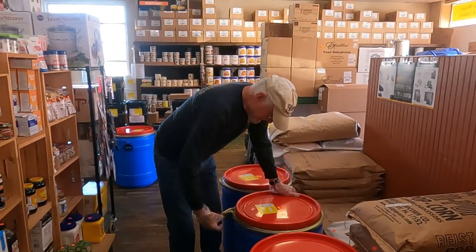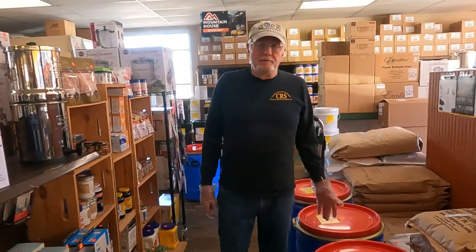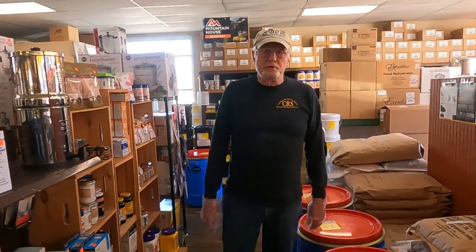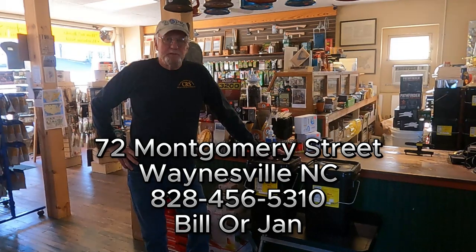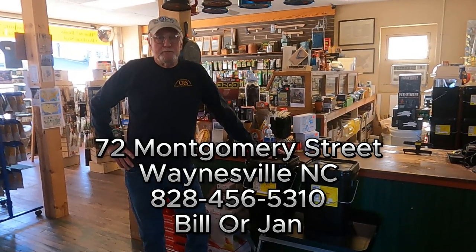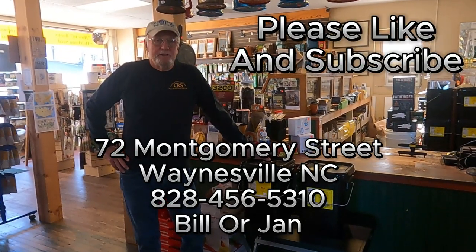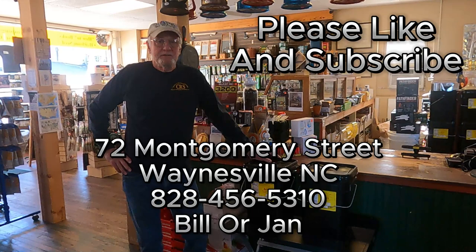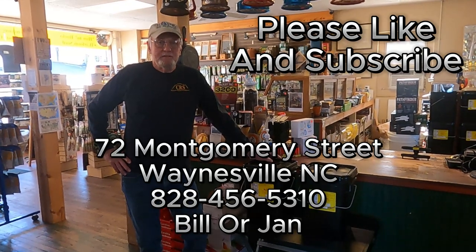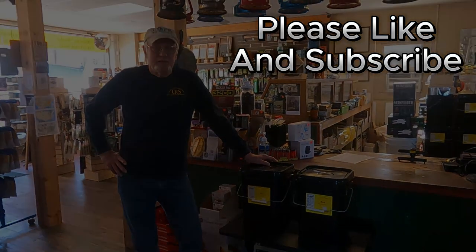This process applies to most rice and beans — 1500 cc's will do the job. We're always here to help folks, so if we can be any help with your packaging needs and information, come by and see us. We're at 72 Montgomery Street in Waynesville, North Carolina, or we can be reached at 828-456-5310. We appreciate y'all.